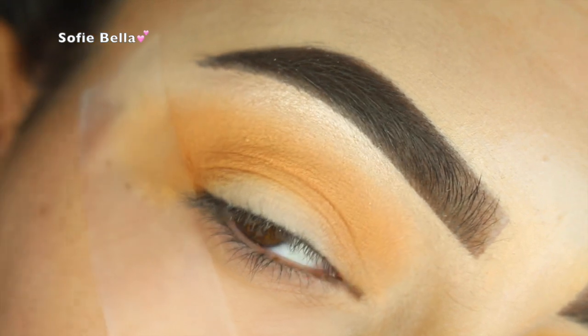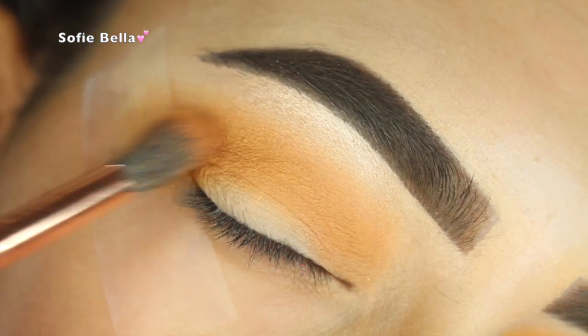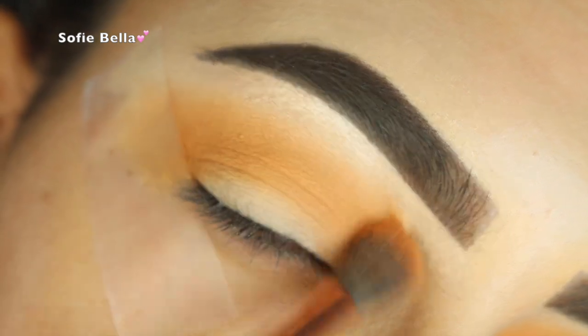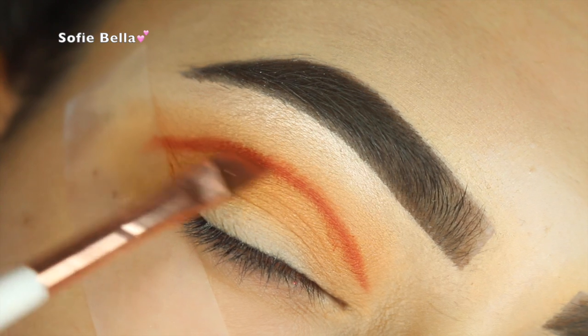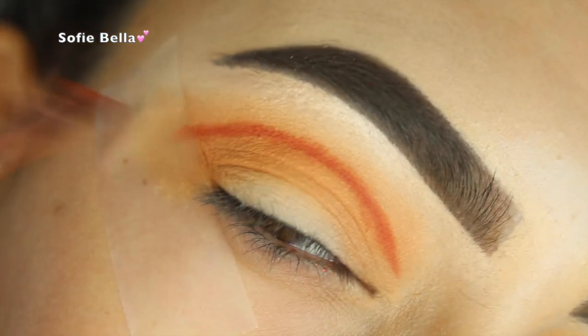Now I'm going in with Chickadee by Makeup Geek, and I am just buffing this into the crease. Remember to always put the product down first, really low in the crease, and then when most of the product has already been distributed, start blending above the crease.